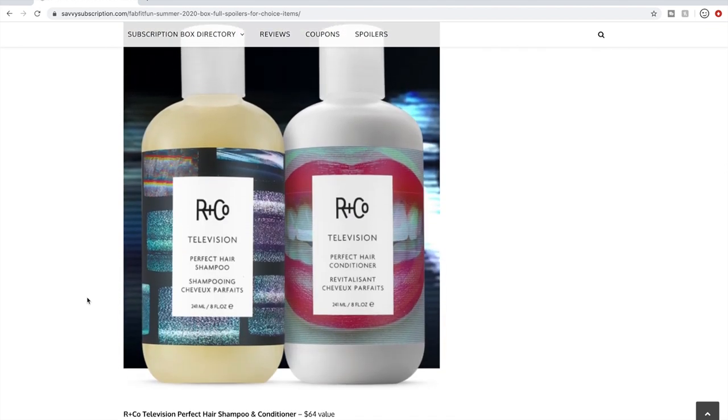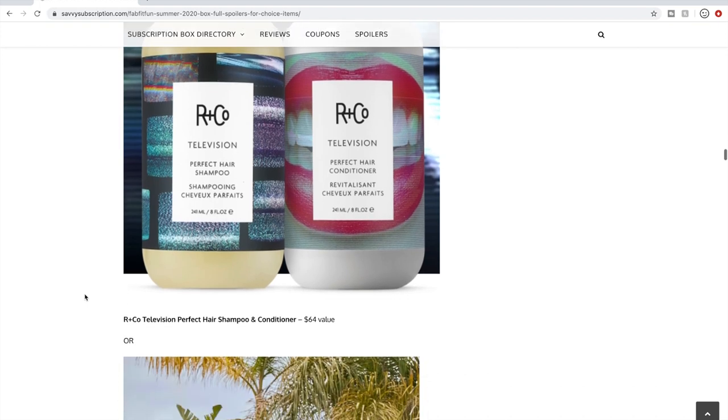R&Co shampoo and conditioner at $64 — I've used a few R&Co products and liked some of them, but not this particular one. I used their moisturizing one and the scent was just so perfumed and overwhelming. I'd suggest doing some research on the scent before choosing — they get a little adventurous with their fragrances. Reviews are mixed; some people don't like it and some do. With coronavirus you can't go into a salon to smell it, so research online first.